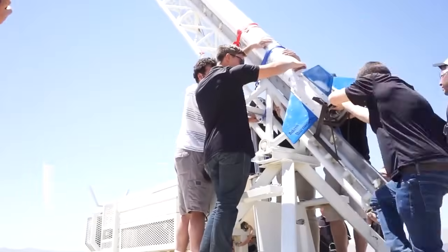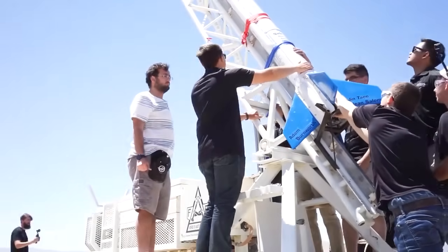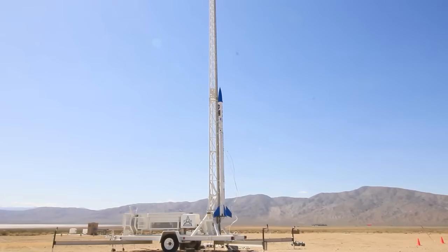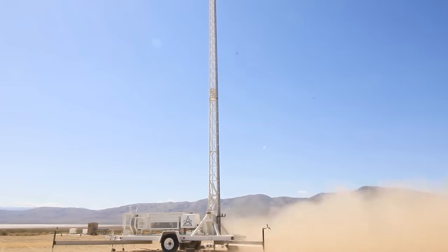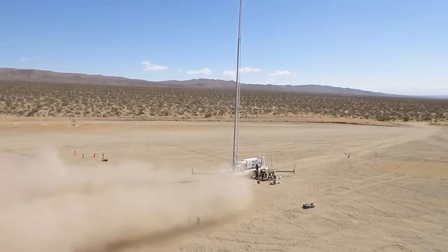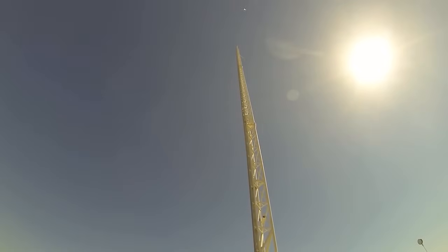Vulcan 1 was designed by the SEDS UCSD team in an attempt to be the first student team in the world to successfully fly and recover a rocket powered by a 3D printed engine. The rocket was powered by the team's second 100% 3D printed engine, named Ignis, designed to be a stepping stone for larger, more powerful engines. The rocket was liquid-fueled in a blowdown system using liquid oxygen and Jet-A propellant.